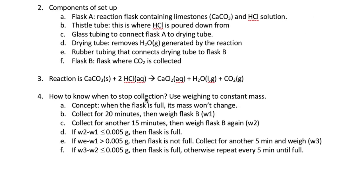One important question is how do we know when to stop collection? CO2 is colorless and we can't see a gas, so a full flask would look pretty much like an empty flask to us. In this case, we would use a technique called weighing to a constant mass. The idea is that when we have completely filled Flask B with CO2, its mass shouldn't change with repeated weighing. So we will first run our reaction for 20 minutes while we collect the gas in Flask B. We will weigh Flask B and label this mass as W1. We will then collect the gas for another 15 minutes and weigh the flask again, labeling this as W2. If the difference between W2 and W1 is less than 0.005 grams, then we can assume that the mass is constant and Flask B is full.